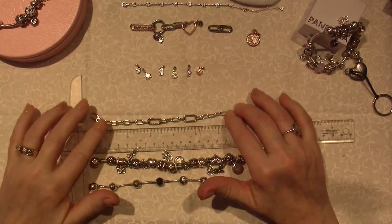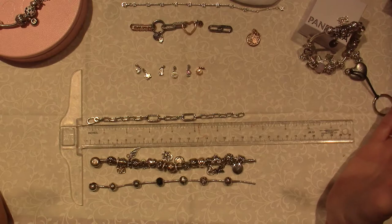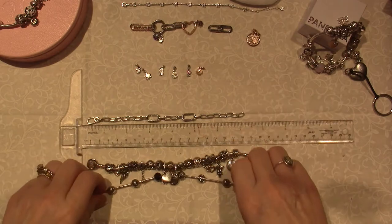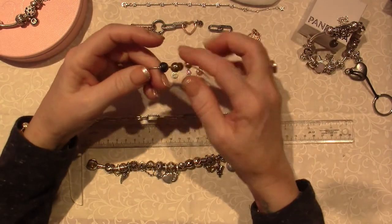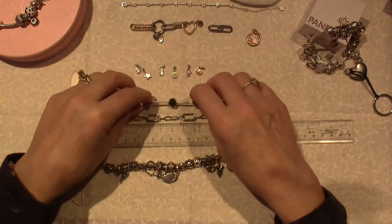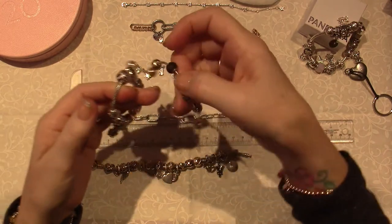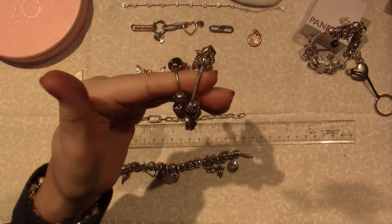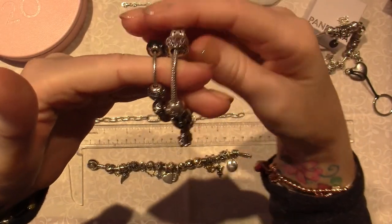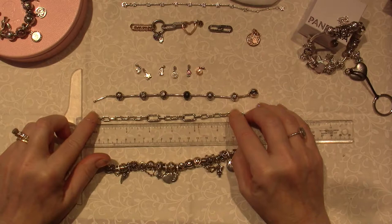Pandora Me only just came out - within the last five years, I would say. So not like the Moments charms; these are different. I think it came from the Essence Collection, which is a much, much smaller size. Let me show you a Moments bracelet. This is the Moments size bracelet, and the Pandora Me is much smaller - at least half the size, if not smaller. So what they did was they created a link chain.